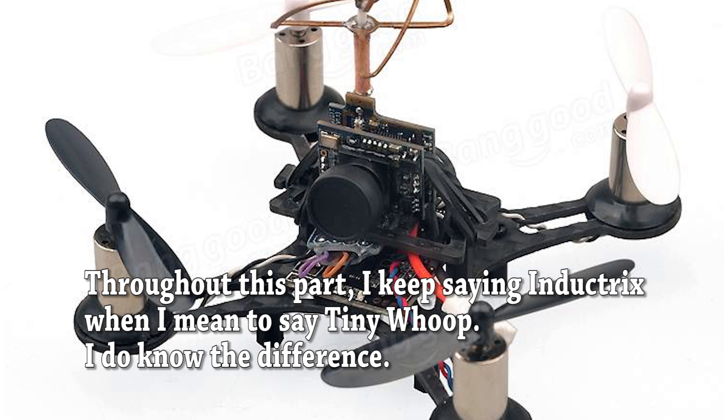But on the other hand, if you're just looking for something cheap to bash around and you're willing to treat it with a little bit of acknowledgement of its limitations, the QX90 is a super, super fun copter to fly.